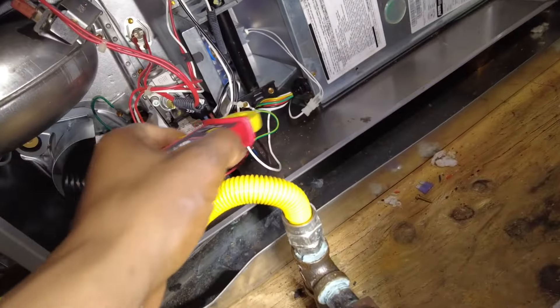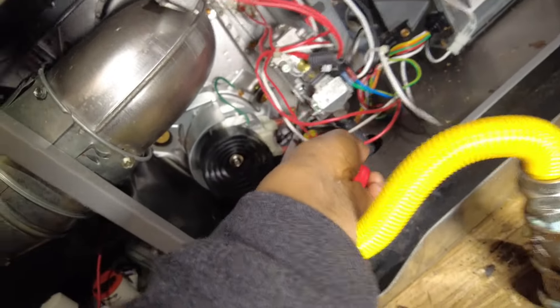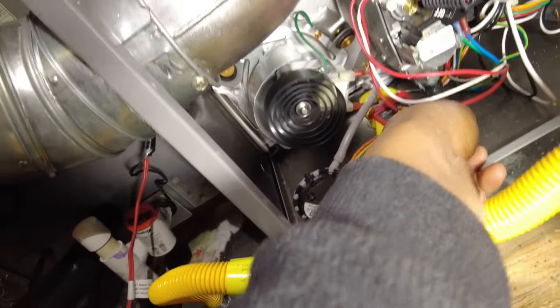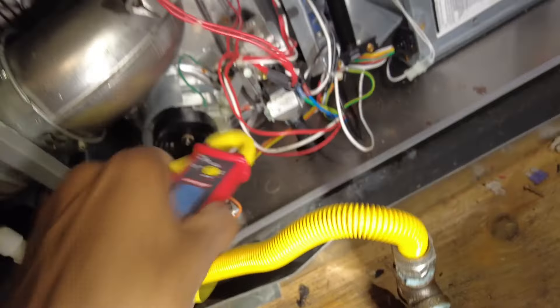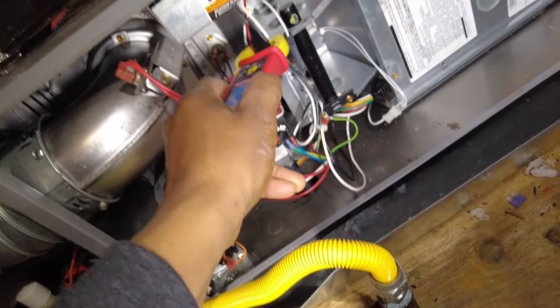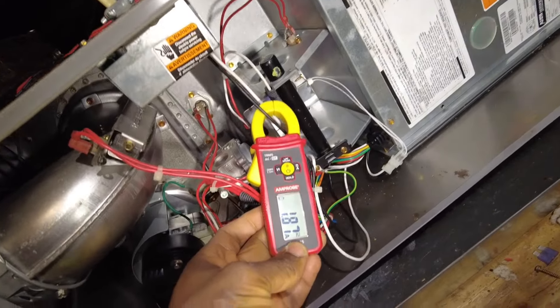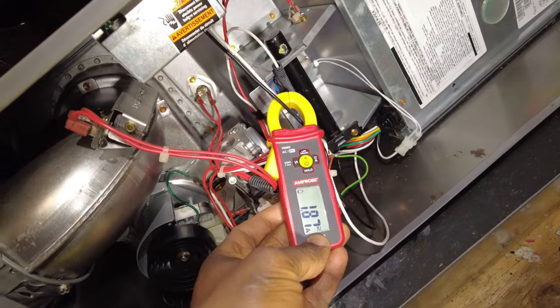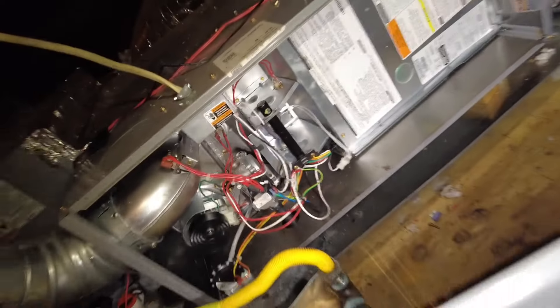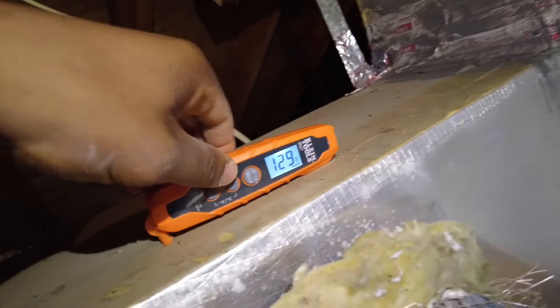Now let's check amps on the inducer motor. I'll simply come over to the inducer motor and wrap around the black lead — it's fine. 0.9 amps. Going to check the main coming in. Subtract 0.9 from that — so we've got about 1 amp for the blower.